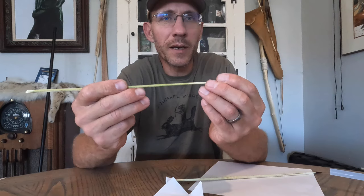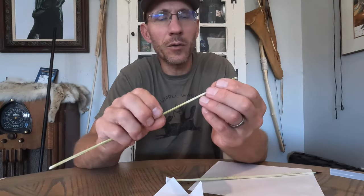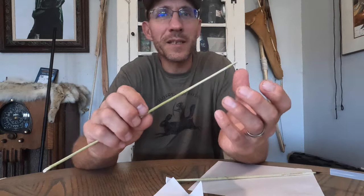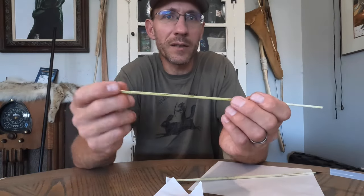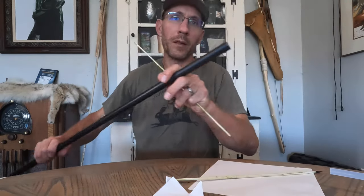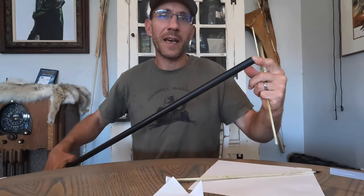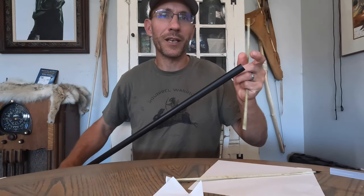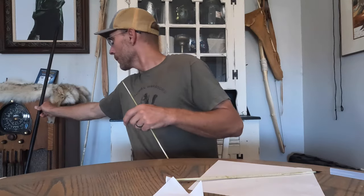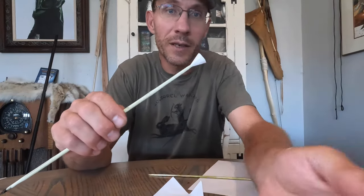Once your shafts are dry and straight, the next step is to put the piston cone on. I've seen several different ways of doing this — guys use down from a thistle and tie that on, and I've experimented with that and with rabbit fur as well. But I just haven't been able to get a good seal and get the velocity I want. It could have something to do with the fact that I'm using a larger diameter blowgun — this is a Cold Steel blowgun and it's five-eighths inch diameter. For whatever reason, I just can't get a good seal with thistle down or fur.